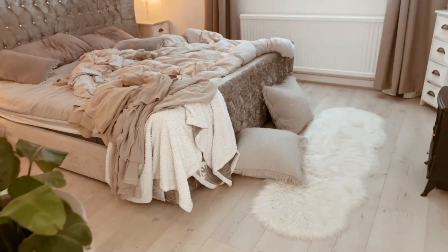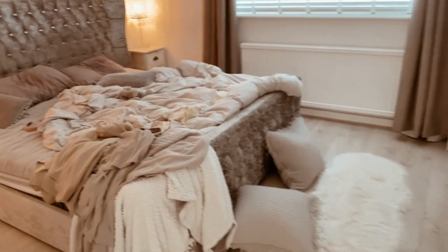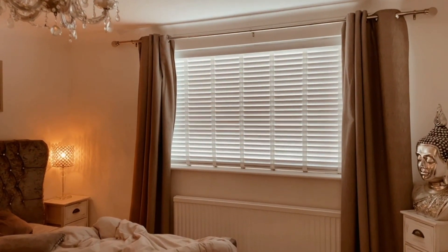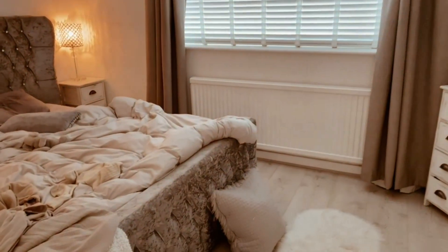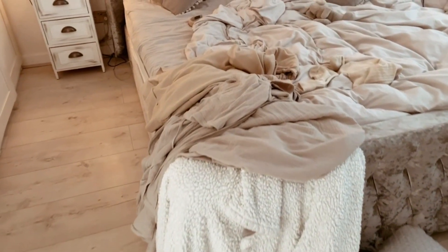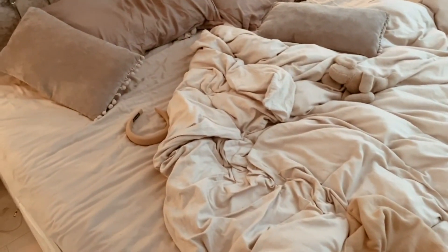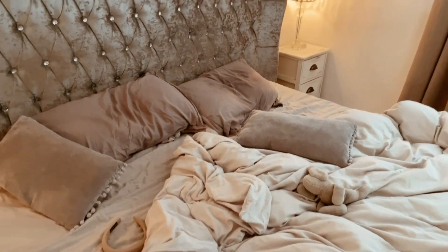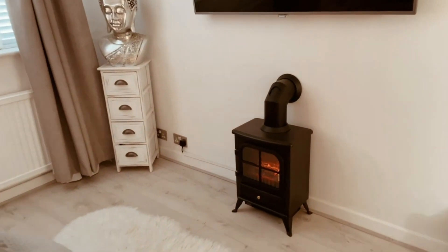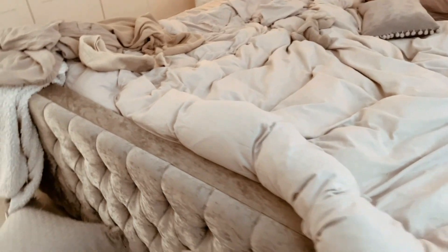We are now in the bedroom where the magic happens — sorry, I couldn't resist, it's so cliche! Apart from opening the curtains this morning, the bed is exactly how we left it. I've got clothes accumulating on the bed, bed socks still there, and I need to give the duvet a real good shake. It's just generally untidy and the bed needs making. Let some light in and crack a window open because fresh air is good for the soul.